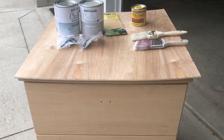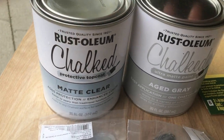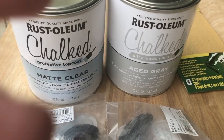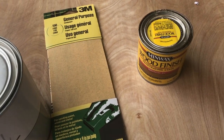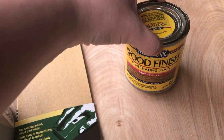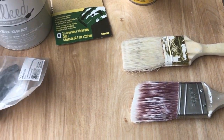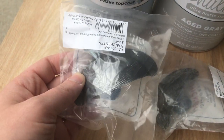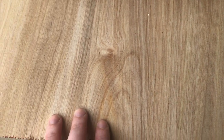Here are the supplies you're going to need. The first thing is a matte clear top coat, and then we got this Color Age Gray chalk paint. You'll also need fine grit sandpaper. This is the color and stain we chose by Minwax. We have some paint brushes, some new black dresser handles, and a piece of wood from our local hardware store.